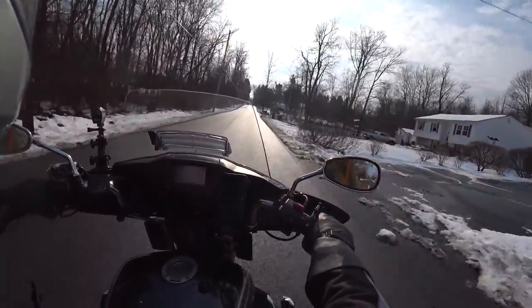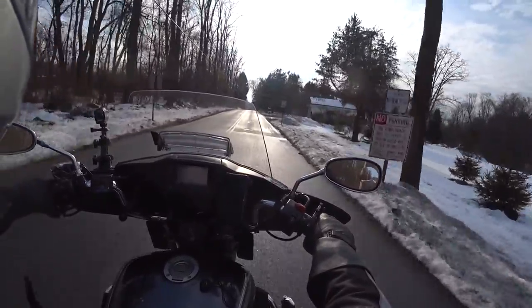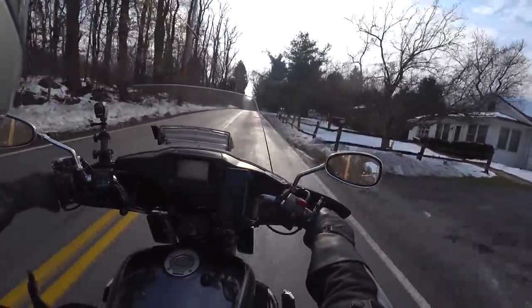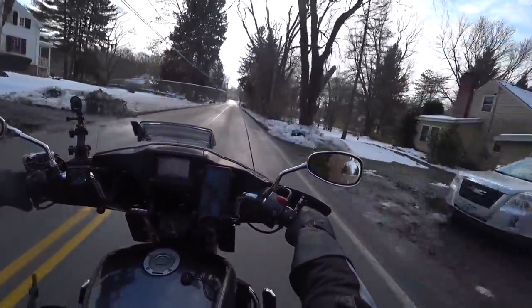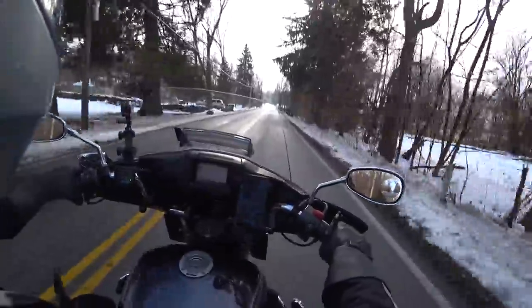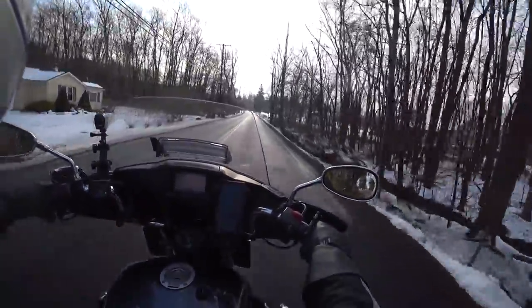Now, I'm sorry to say that this is going to be the last ride of mine for the season. When I get back, I'm going to drop the oil, put some fresh oil in the bike, and I'm going to put her up, and she will be up for the winter.